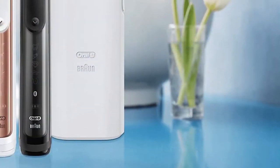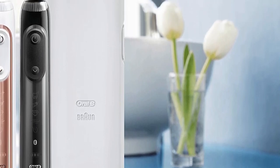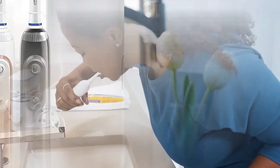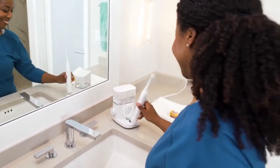Long Battery Life: enjoy the convenience of an extended battery life with the Sonicare 4100. One charge lasts for an impressive 2 weeks, and the battery light indicator keeps you informed.